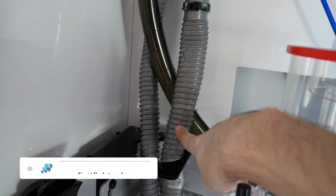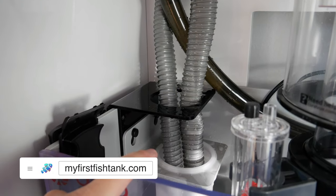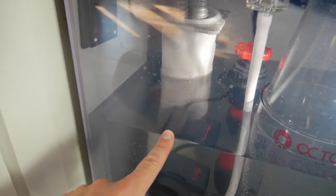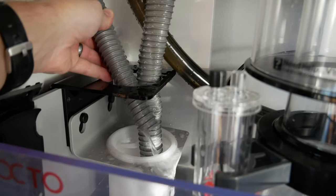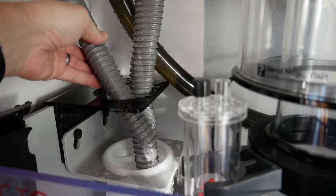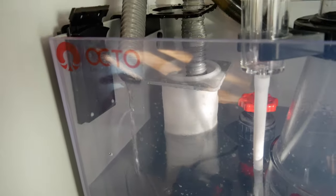We've added the sand, we've added the rock, we've added all the equipment, and it's fishless cycling. This is the primary drain line, this is the secondary. Typically I put the secondary drain line above the water level so I know when it's siphoning, but this emergency line always has some flow, which is kind of annoying.